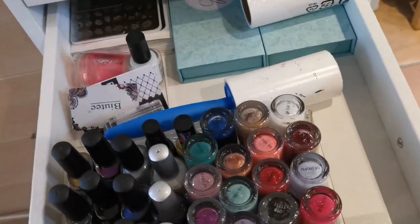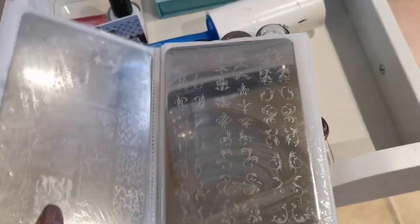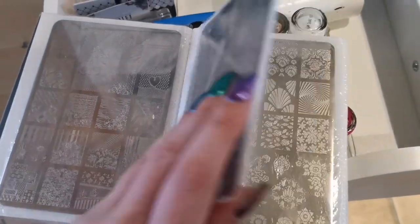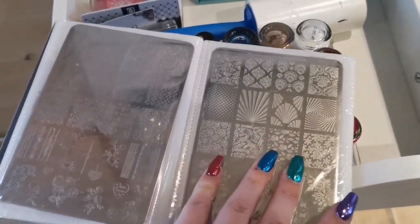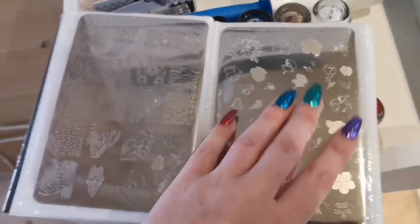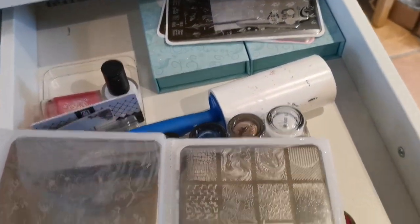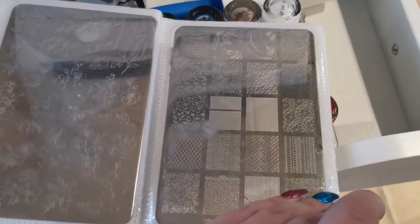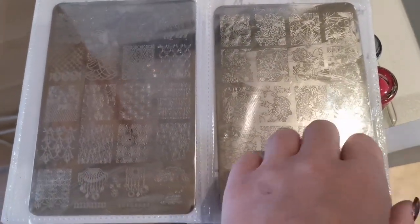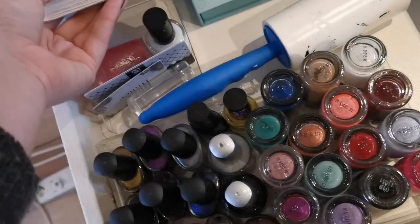I've got everything else for stamping — stampers, scrapers, lint-free rollers, and extras. All my stamping plates are currently in a really cheap photo album. I've got another one on the way to match the folder I use for glitters. I'll go into more detail about everything I've got and where it's from in another video when the storage is set up and everything is where I want it.